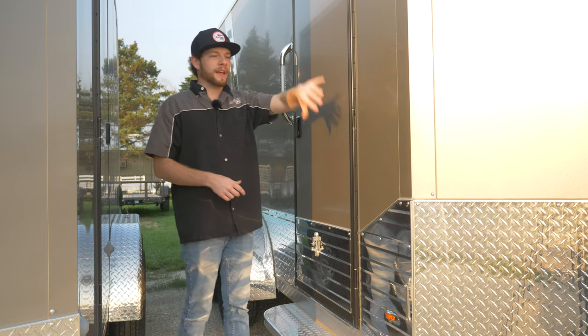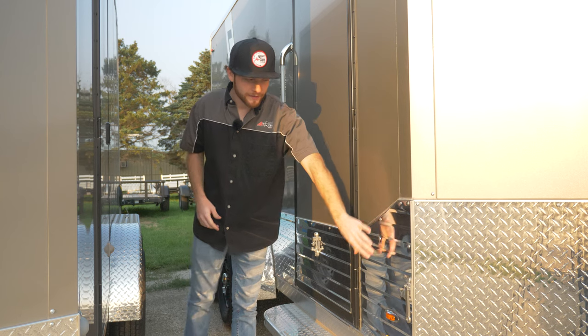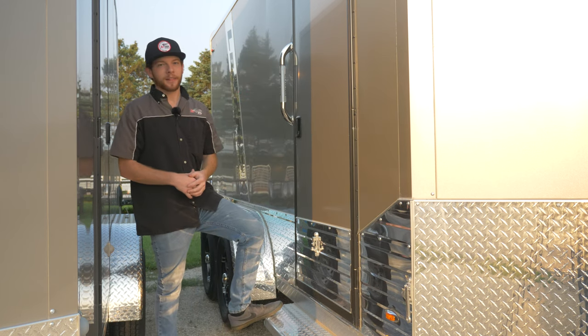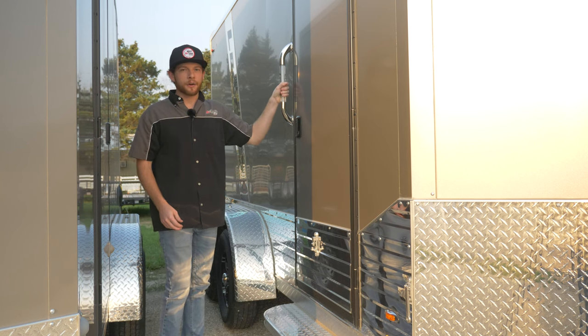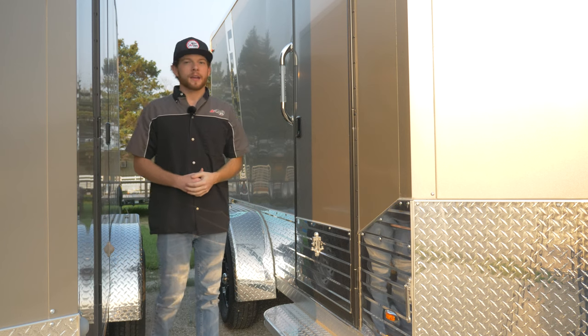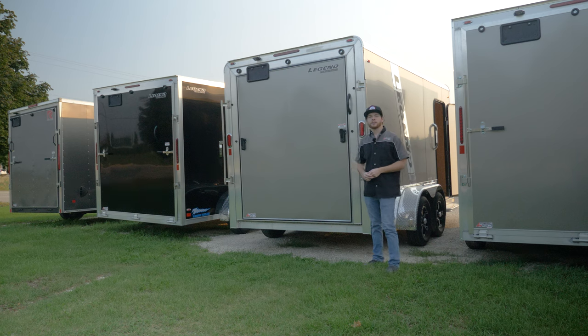When you go from a Thunder Series to a deluxe series in the Legend lineup, you obviously get the rolled roof and a higher stone guard in the front, but you also get this nice siding down the side. We have a nice diamond plate step that's welded right to the trailer, a grab handle to get in and out easily, and upgraded aluminum wheels with a higher-package tire.